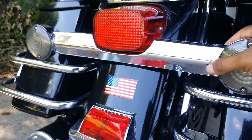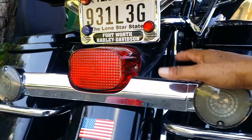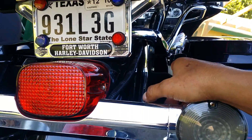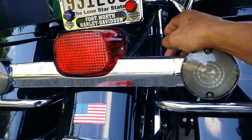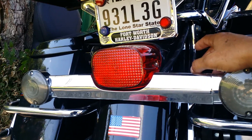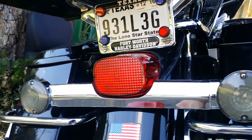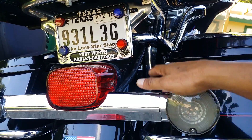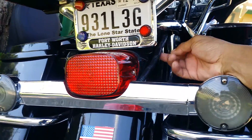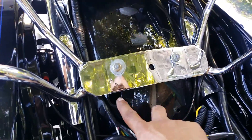If you ever get problems with your lights, you'll know exactly where to look — right here. Sometimes your shocks — if you're a big guy, or you hit a deep bump — the tire is going to rub against the top of the fender. Once you rub against it, you've already cut the wires, because the wires run right near the wheel, just to the side. The wheel is going to cut them.